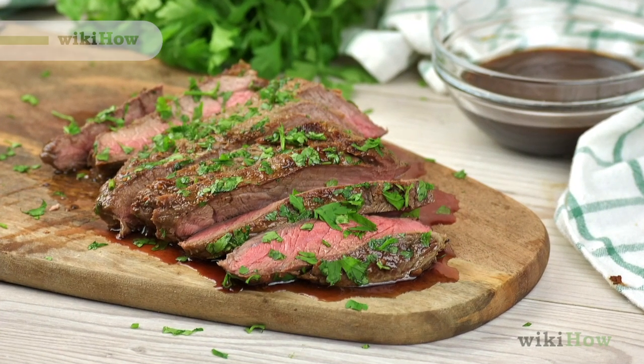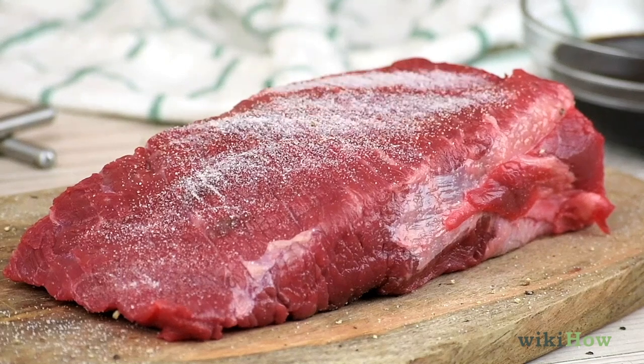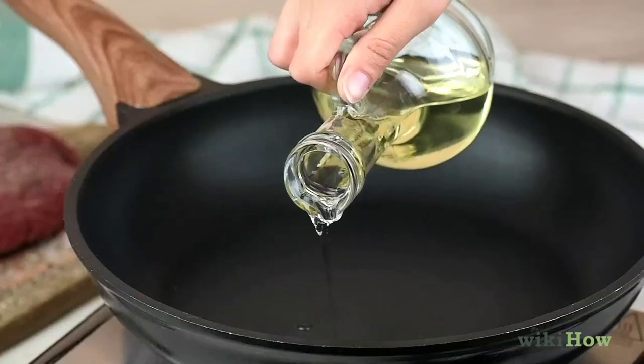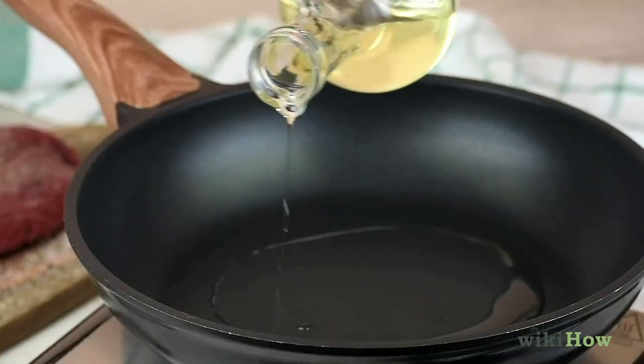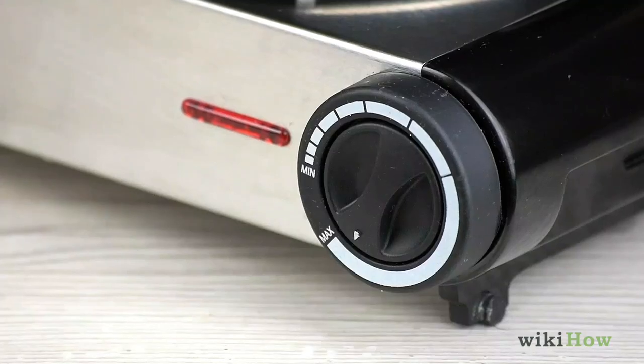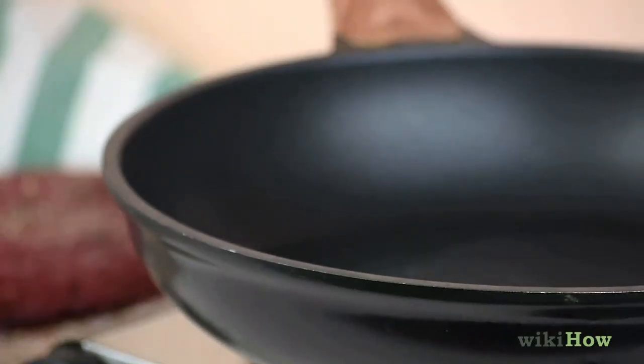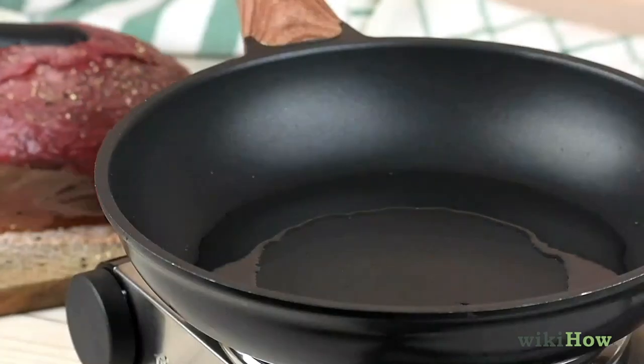To cook steak in a frying pan, first season the steak with your favorite seasonings like salt and pepper. Then add a light layer of vegetable oil to a frying pan or cast iron skillet and heat it on high for one to two minutes until it barely starts smoking.